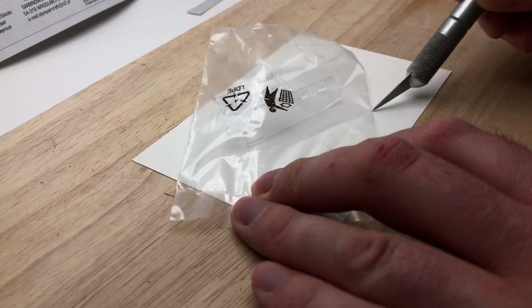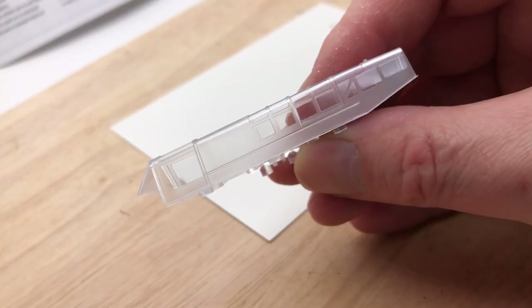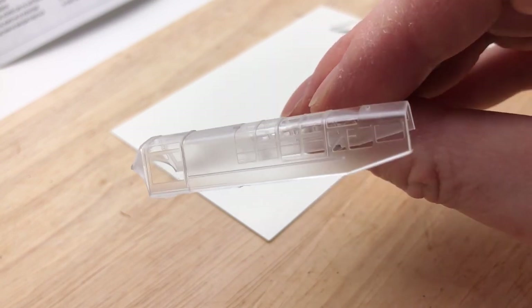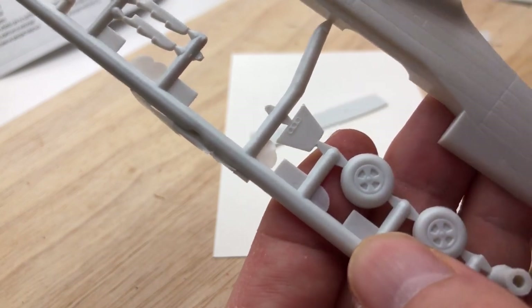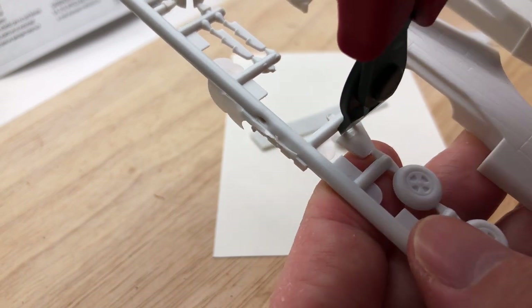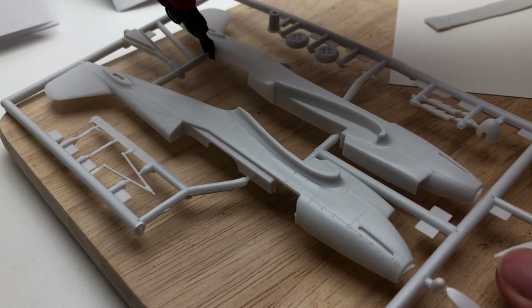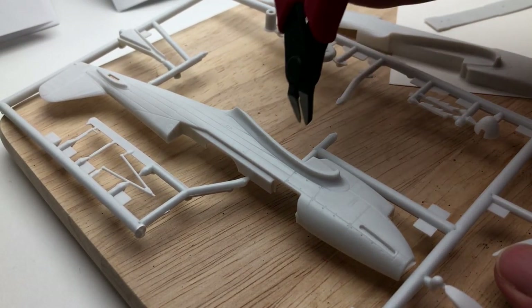I was quite interested for nostalgic reasons to see how I'd handle using the old enamel paints again, and on the most part it was quite good fun, but there are vices with everything that you have to be aware of when using these paints. The pros and cons are there as usual but it seemed to go okay and it made for an interesting build. The kit's not very expensive and would make a good platform for just trying out these paints and seeing how they work.